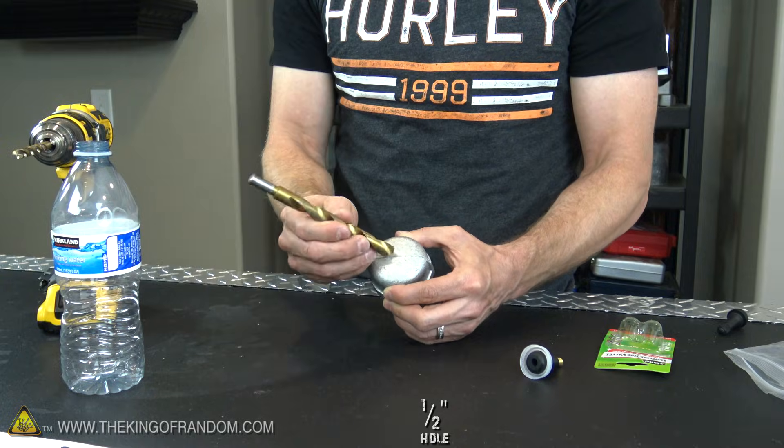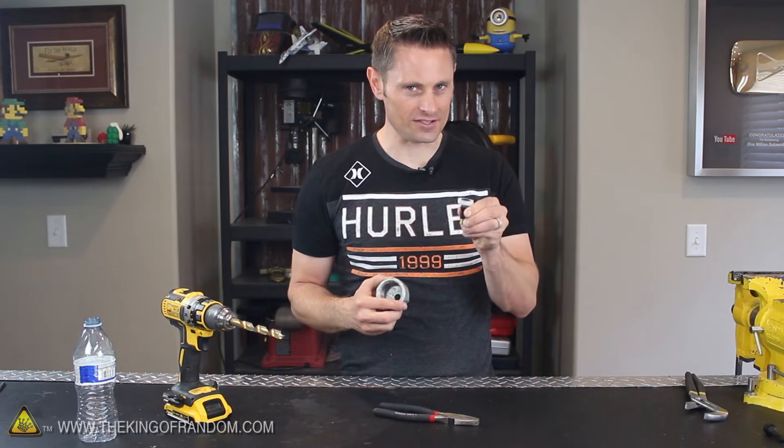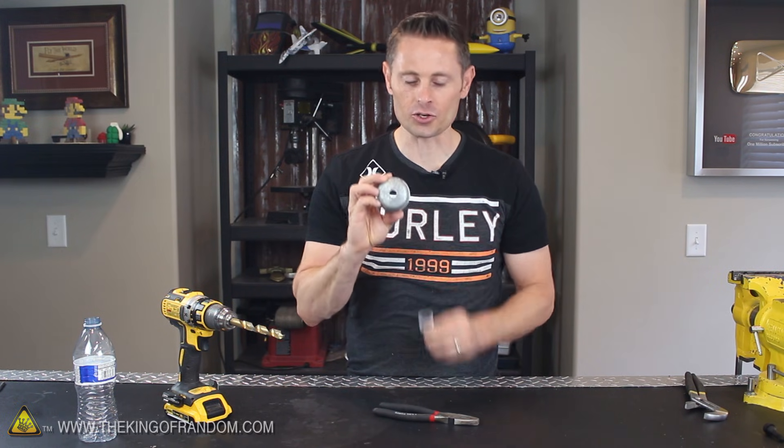Now the next step is to drill a 1.5 inch hole right into the center of this steel plug. So let's go ahead and do that. Now we've got our finished valve assembly as well as a 1.5 inch hole drilled into our steel cap.